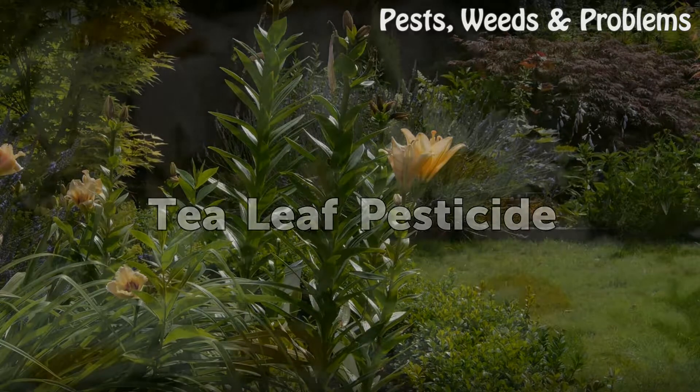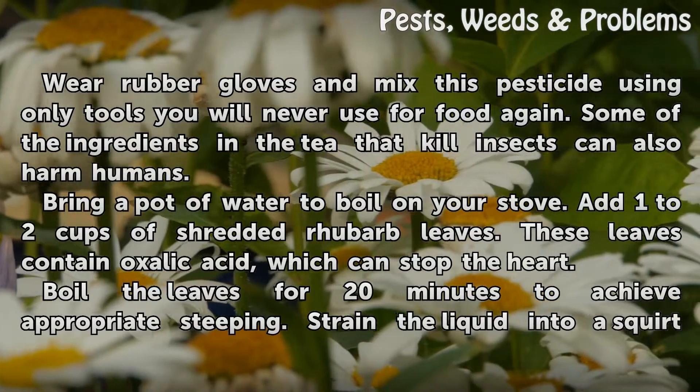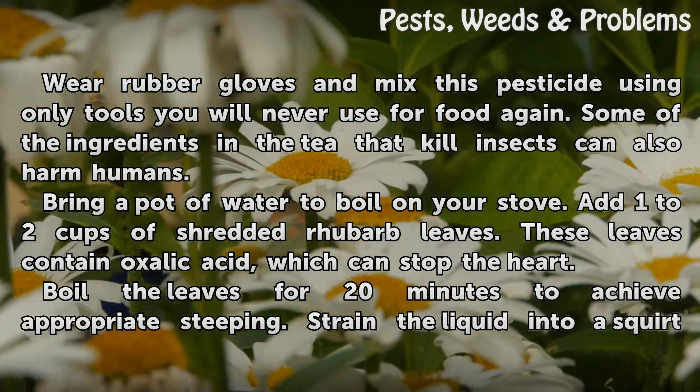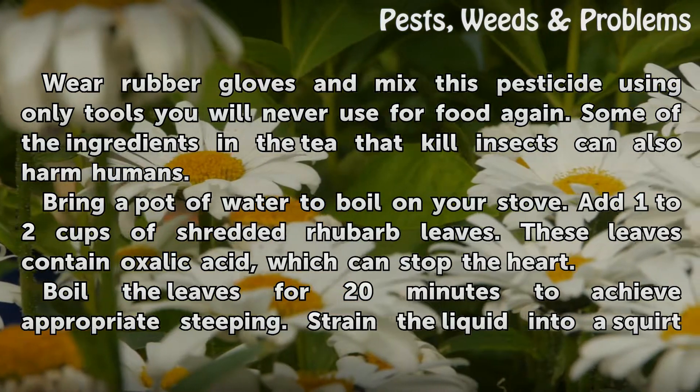Tea Leaf Pesticide. Wear rubber gloves and mix this pesticide using only tools you will never use for food again. Some of the ingredients in the tea that kill insects can also harm humans.